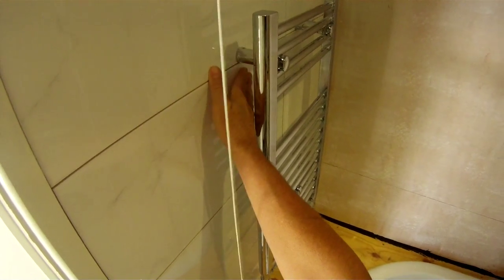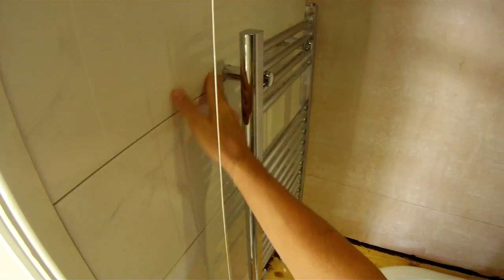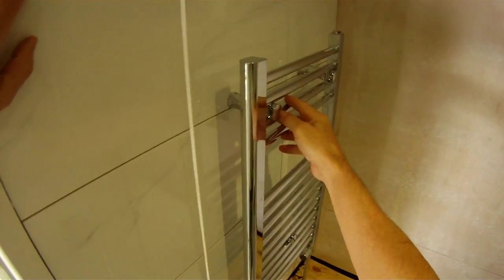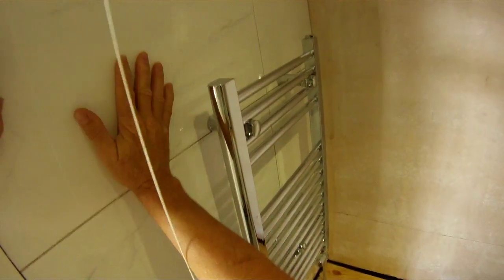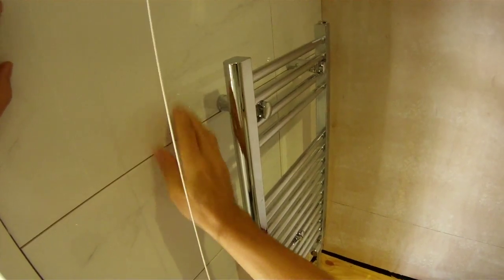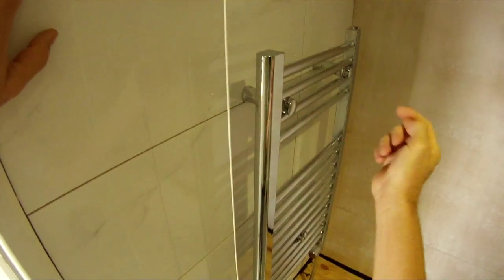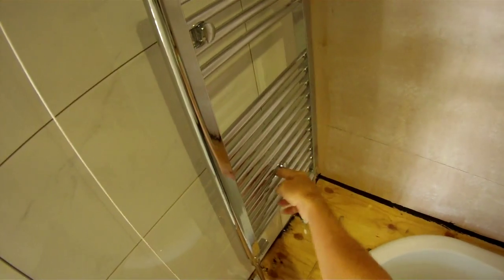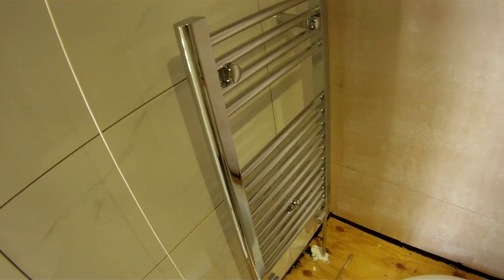Just as an aside — tiling around radiators. The best method is to remove the radiator supports one at a time, leaving the radiator supported on one or two of the others. Measure where the hole was, drill the hole through the tile, glue the tile onto the wall using tile adhesive, and the hole should line up so you can remount the radiator support screw. It's just a matter of drilling three holes in the three tiles affected — a relatively quick way of tiling around a radiator.